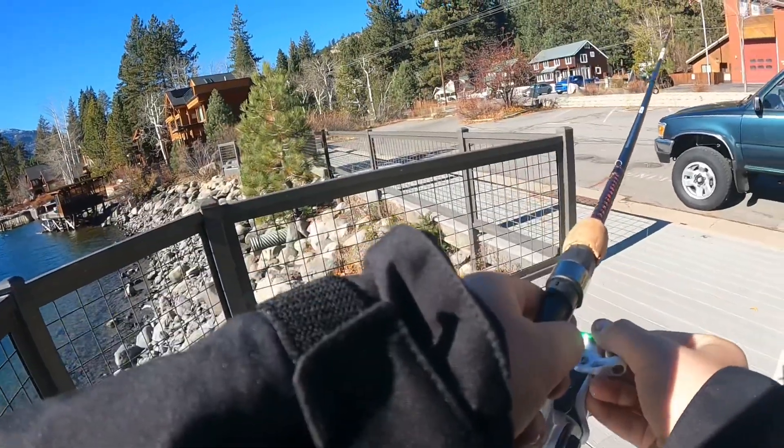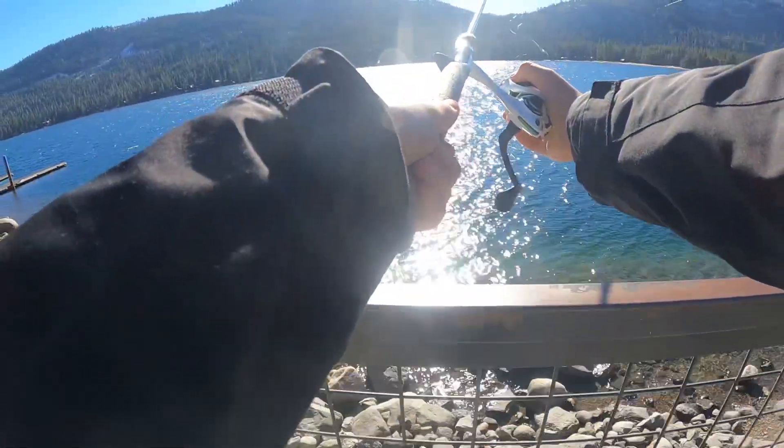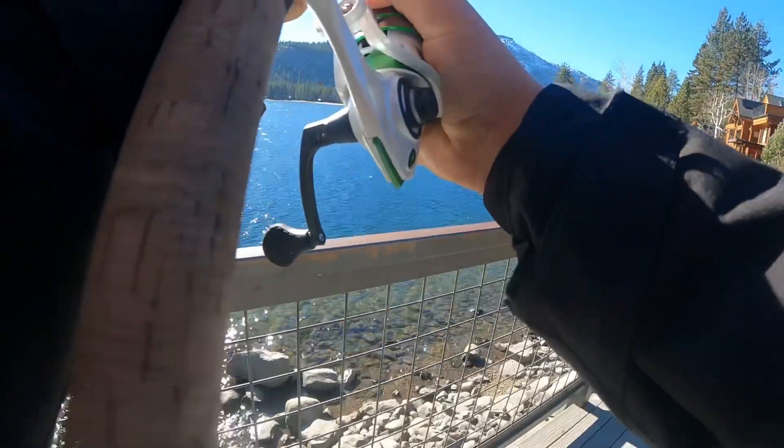I just got this brand new Mach 1 fishing reel from roos.com. I'm going to cast that out about 20 to 30 feet.